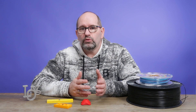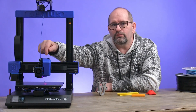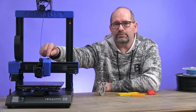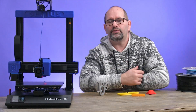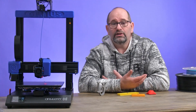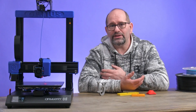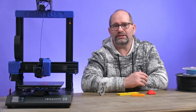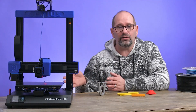The printer is a direct-driven printer, which means that the extruder is right on the print head. This means there is no Bowden cable and therefore you can print with filaments that are, for example, flexible. It does a very great job working with these kinds of filaments, so this printer can handle it all.